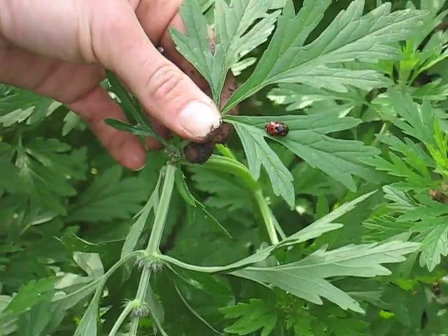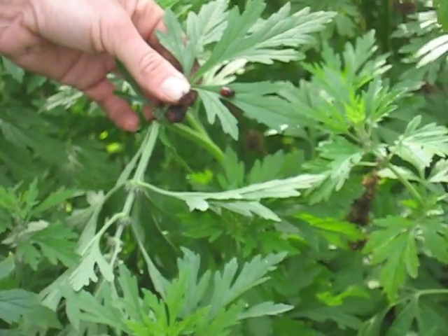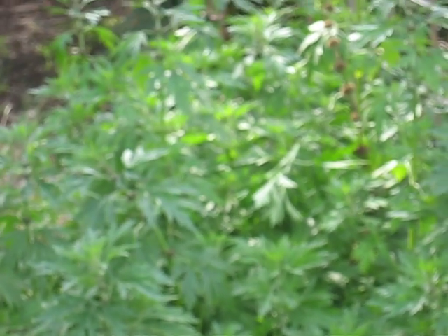This is yi mu tsao. It means 'benefit mother herb or grass.' This species is Leonurus heterophyllus — it's a Chinese motherwort. We also use Leonurus sibiricus for this remedy, and they have very minor differences in appearance and growth.